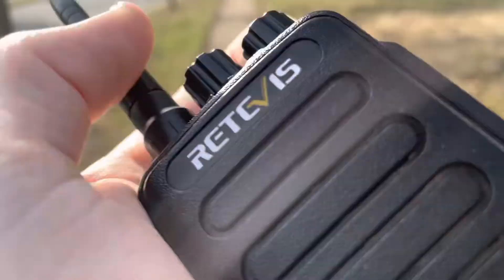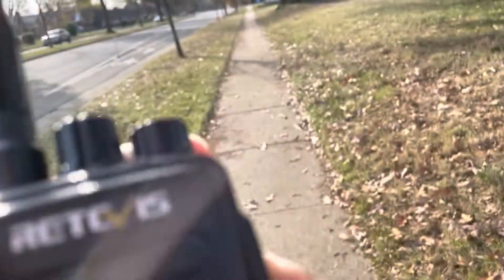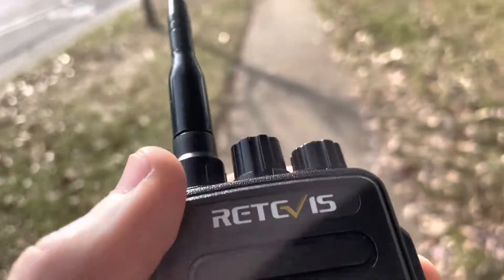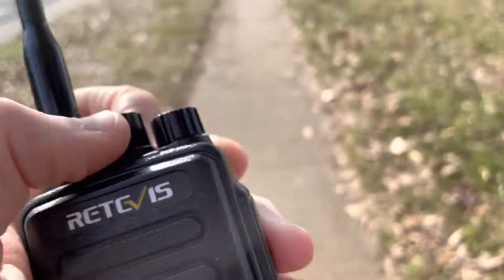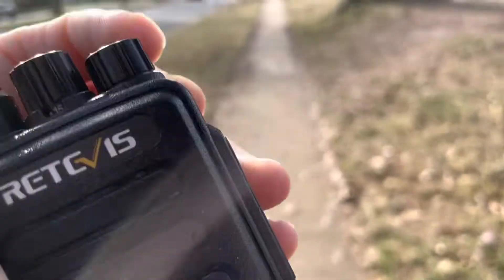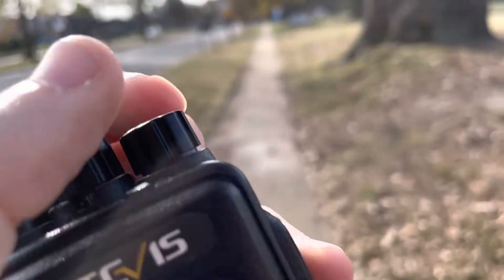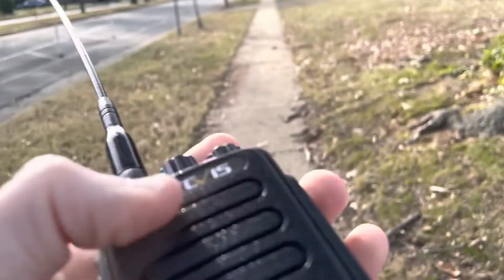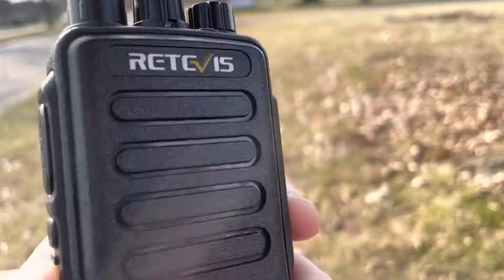I want to talk about these radios a little bit more. I know I've done some other videos on them, but these are good for what they are. The receive is not bad. I'm gonna close the squelch.